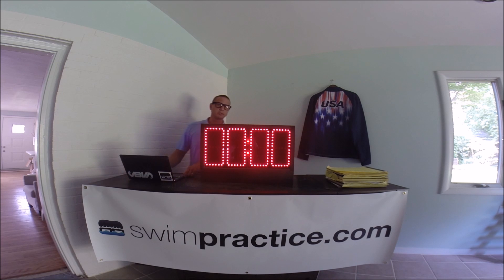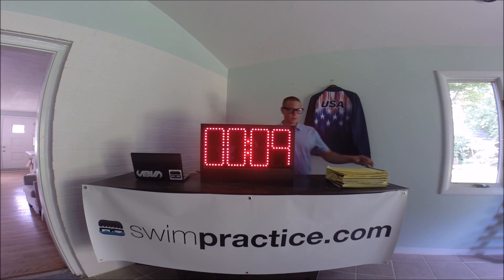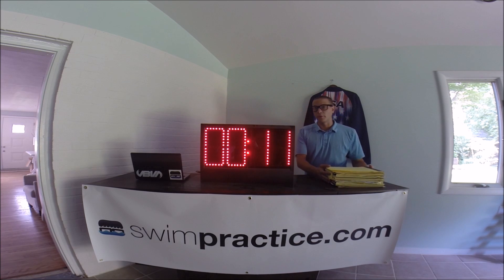The first thing we're going to do is we're just going to count up. That's what most people use their pace clock for, right? Nothing too crazy here. This might look familiar.